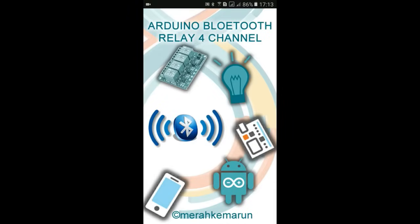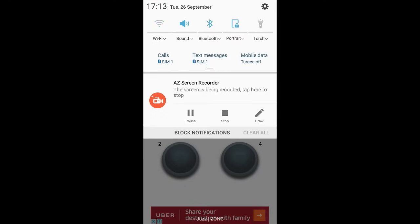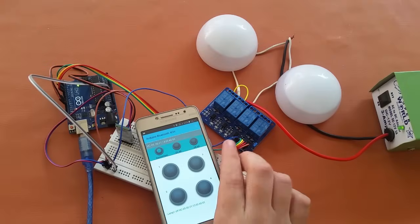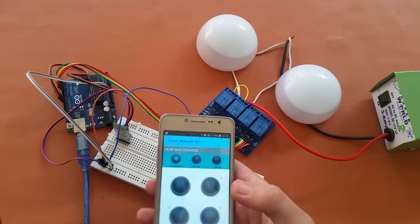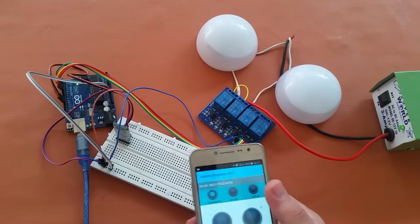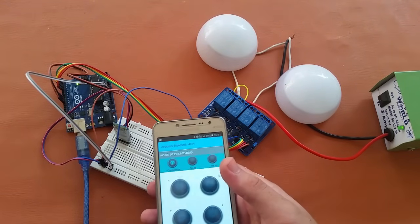Our Bluetooth device has appeared here — HC-05 — so I will click on connect and it is connected. Now I will test it. I have connected my Arduino to the power supply, and this is a DC power supply. I am not using the AC one because that is dangerous — 220 volt AC.